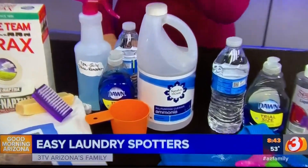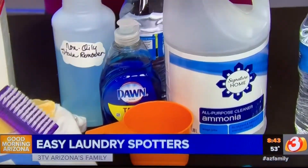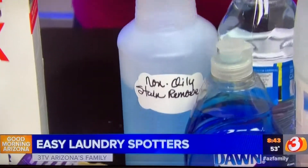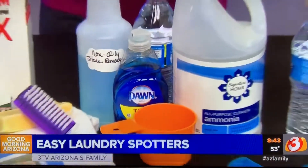This one is our non-oily stain remover for any other stains. Use equal portions — very easy — of ammonia, liquid dish soap, and water. Mix that in your bottle, spray it on, let it sit for a few minutes, and you're done.